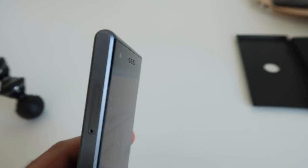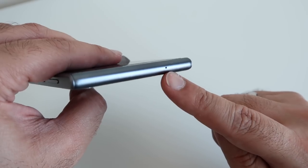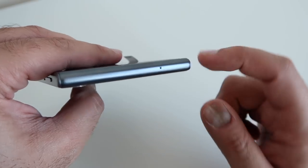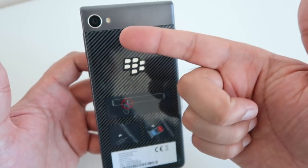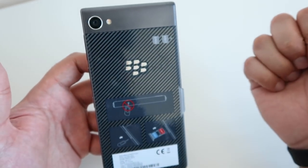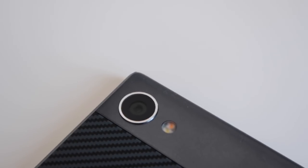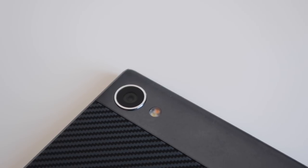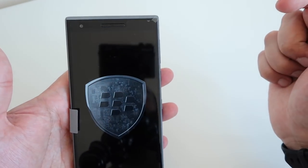At the top it's completely flush, with nothing there except for a small microphone gap. Now taking it to the back, you can see that you've got a large 12 megapixel camera with an LED flash. And on the front, we have an 8 megapixel camera.